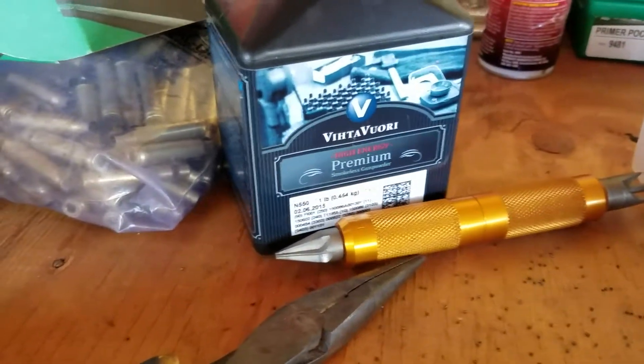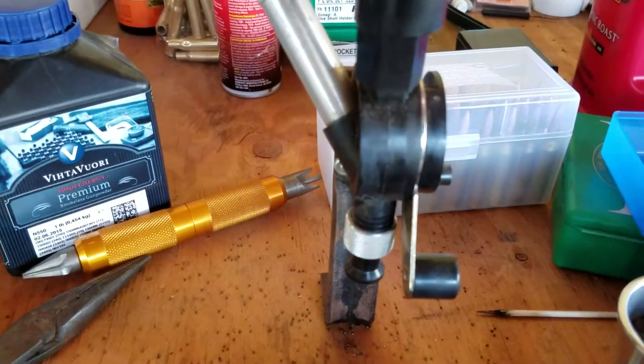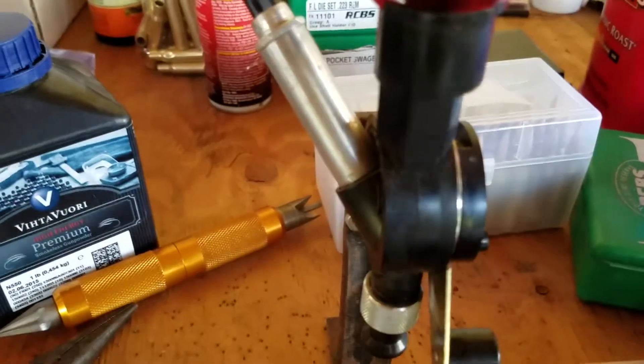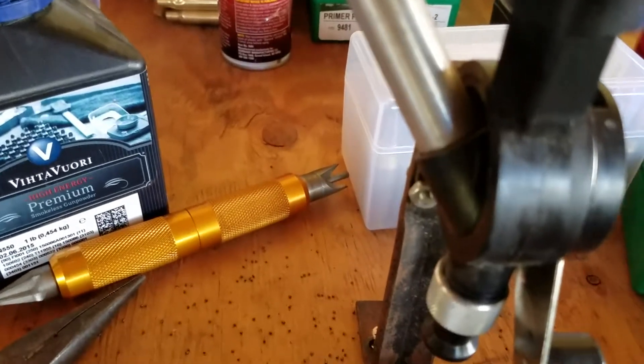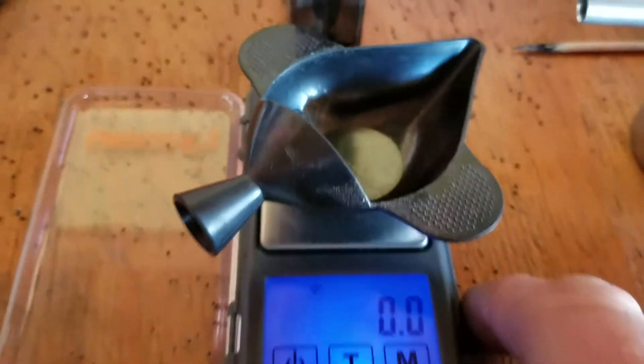I've got my trickler scale, little powder dropper, my shell here. Basically I'll set this dropper to drop a little less than 57 grains and then trickle the rest in. I'll turn my scale on and it'll zero with the pan.